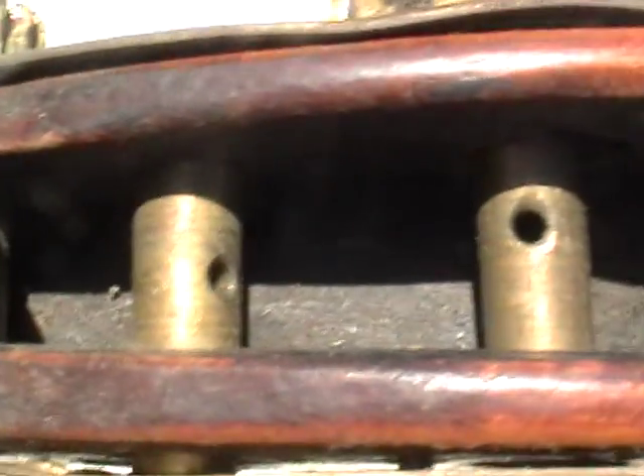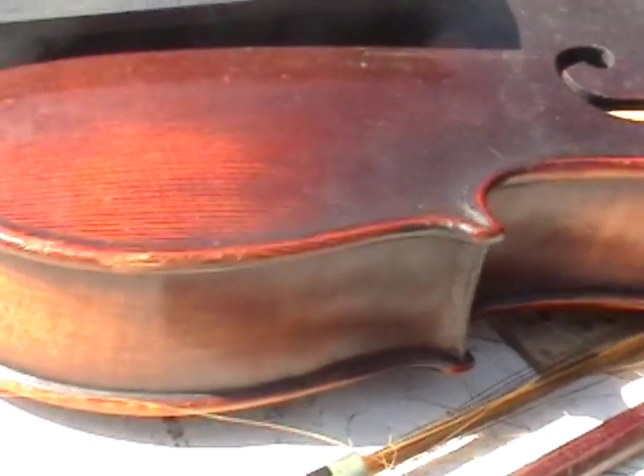I'm going to look inside here in case there's any information or important markings in there. Now I'll move to the body of the violin.